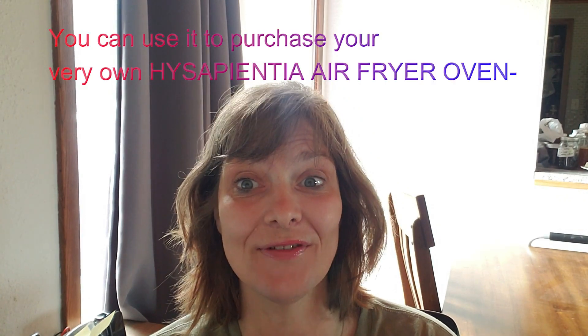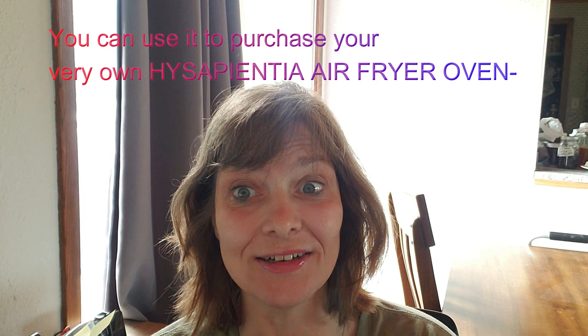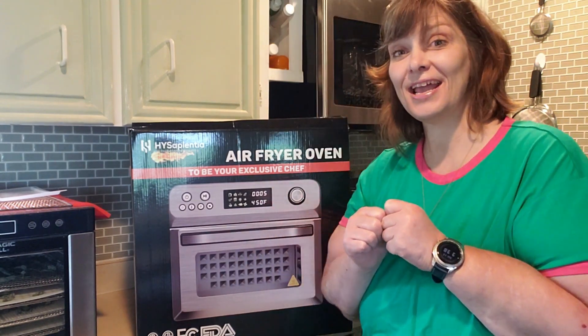Hi friends, stick around to the end of this video and you will have a chance to win an Amazon gift card worth fifty dollars. Welcome to my humble homestead and garden side chat.